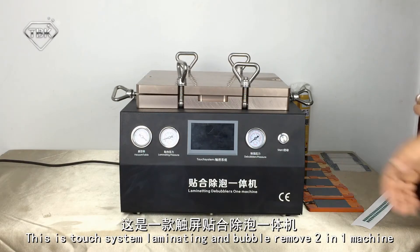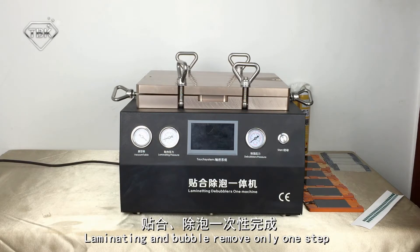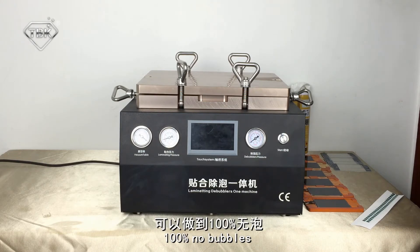This is the torch system limelight and bubble remove 2-in-1 machine, using air compression vacuum. Limelight and bubble removal only need one step — 100% no bubbles.